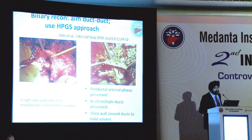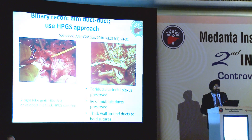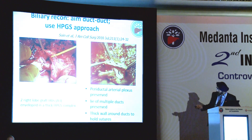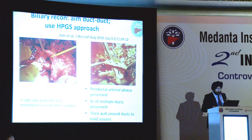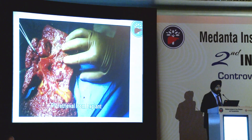In terms of bile duct, in the recipient we keep a lot of periductal tissue - this is how you prepare the recipient bile duct. In the donor liver, there may be two hepatic ducts, nicely enveloped by the hilar plate and Glissonian sheath. This is an approach we've been using for a few years and have published - this is how you preserve the ducts on the donor side.